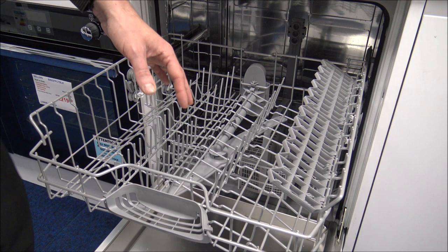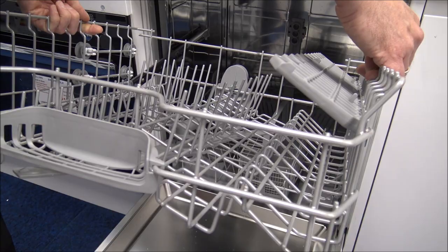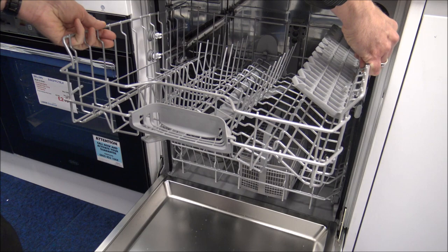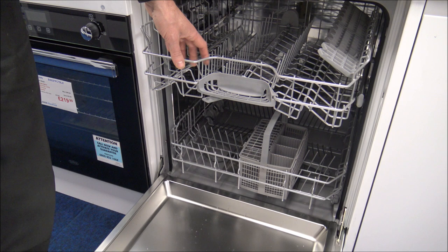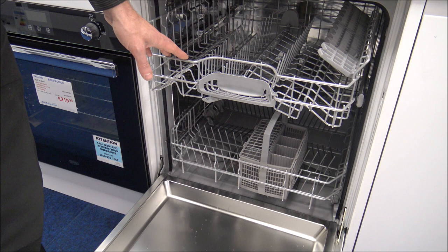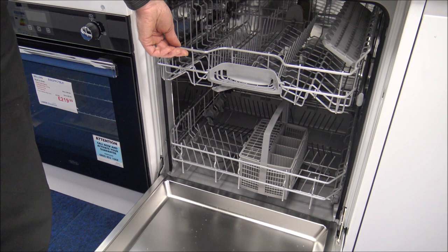You've got two sets of wheels down the side, and you can actually adjust the height of the top basket between two positions. To do it, just locate the wheels, push in, and it drops to the other position. My recommendation is to find the position you want before loading it, because once it's fully loaded it becomes really heavy to adjust.